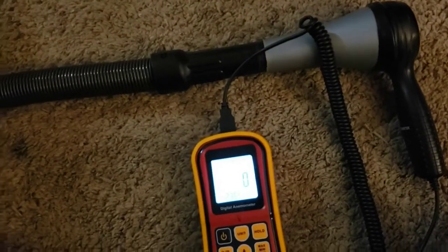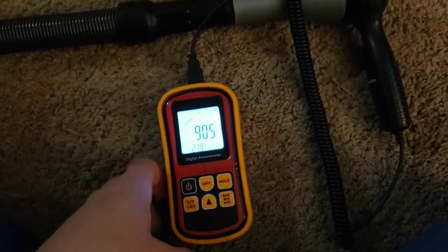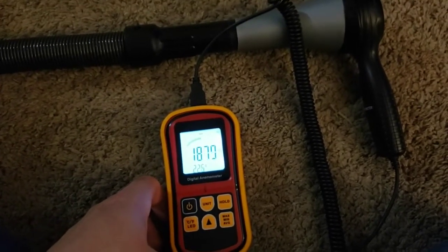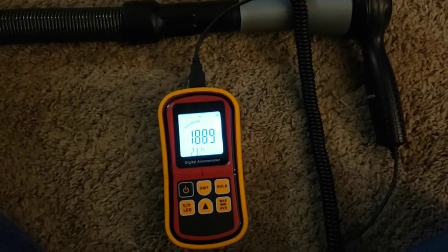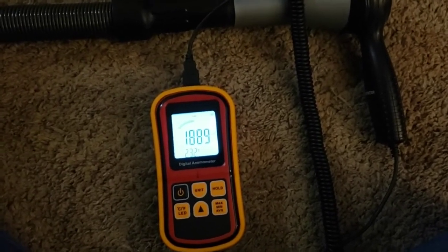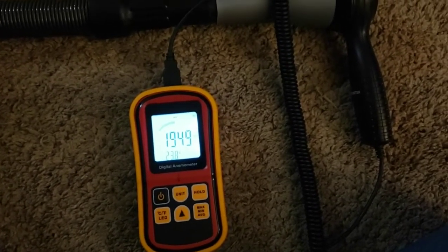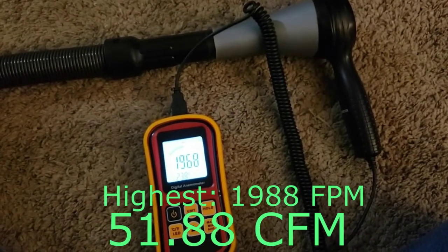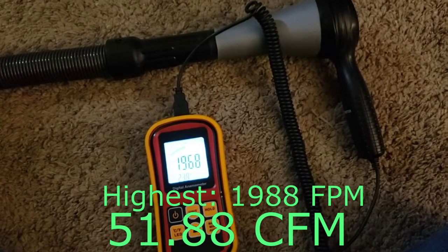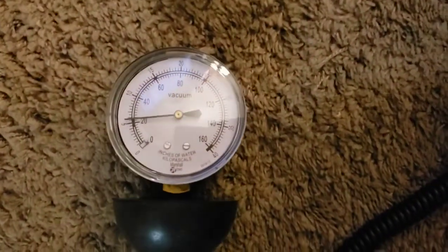So, let's measure the flow at the end of the hose, then the suction, then we'll move on to the base. Let's measure the flow here. Okay, let's measure the balance, and then we'll take it down to the base.